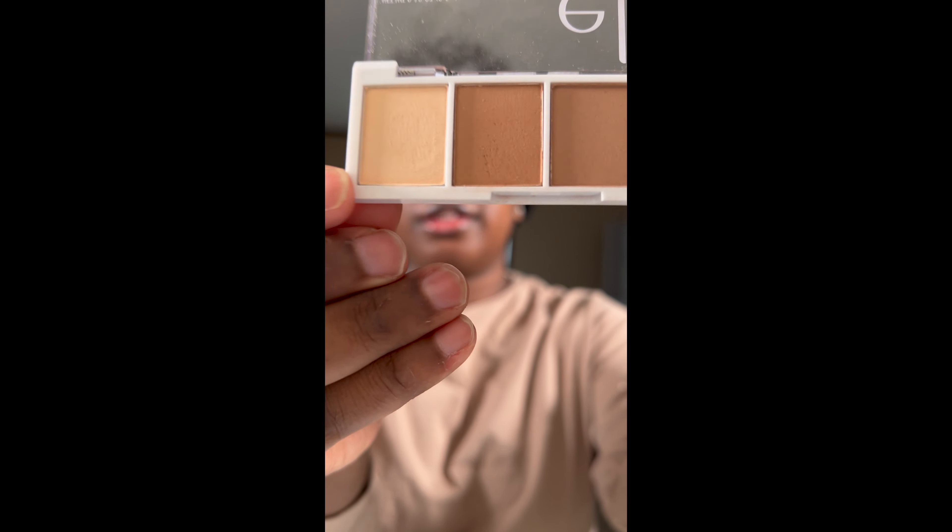I'm going to set with this cream shade right here. After packing that shade onto the lid, go back in with that deep brown color and the orangish reddish-brown color from the Juvia's Place palette and just make sure those edges all blend and come together.